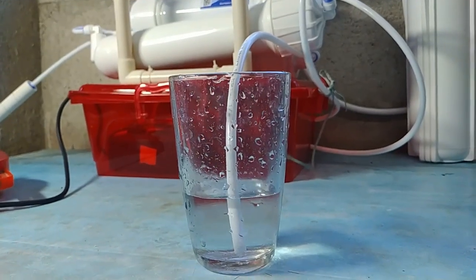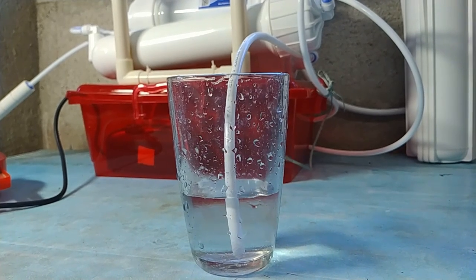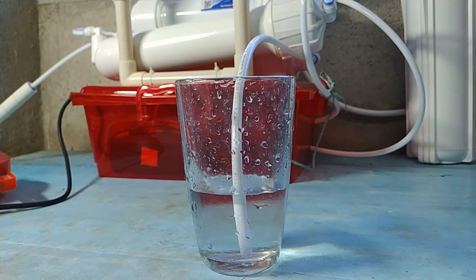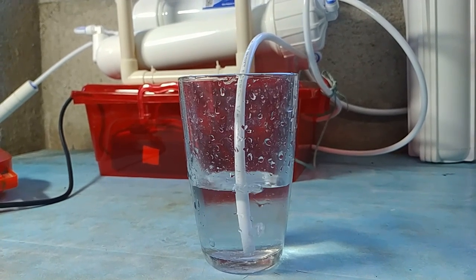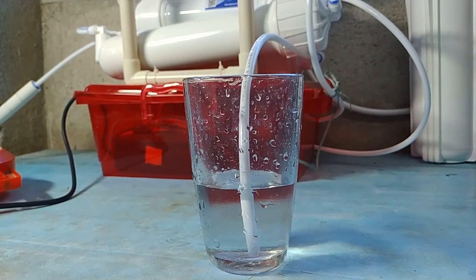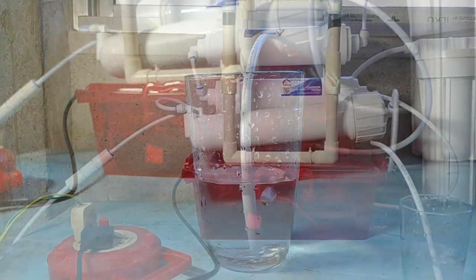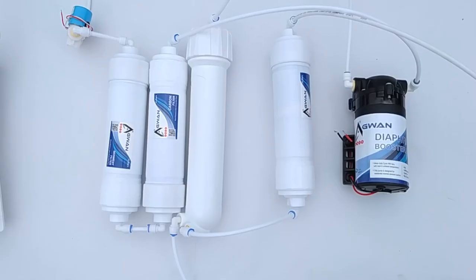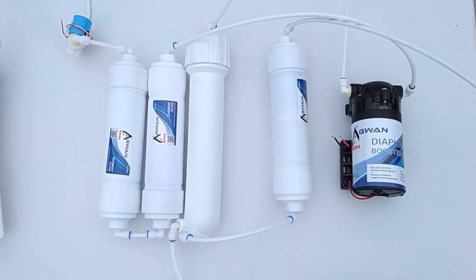Dear friends, in this video I am going to show you how I made a RO water purifier for domestic use at a very low budget. RO is a reverse osmosis water purification system. I made a six stage water filter. It functions like a regular RO water filter available at the market. I will show you how a RO water filter works with practical parts.